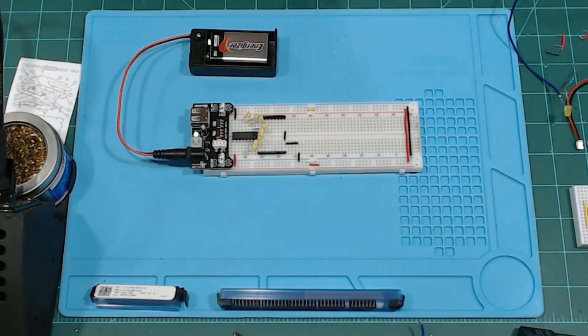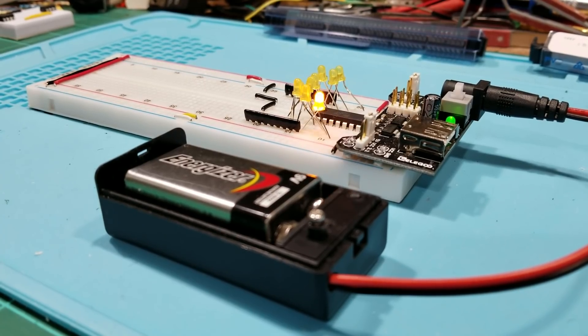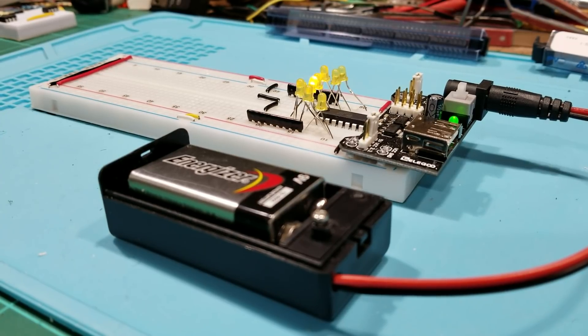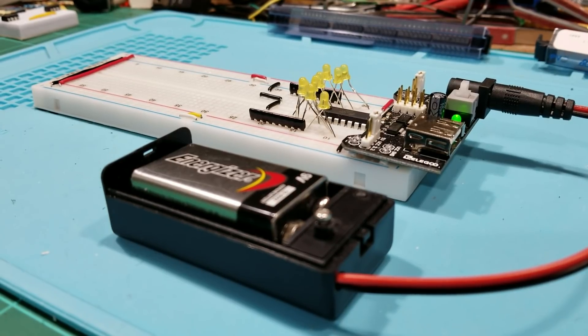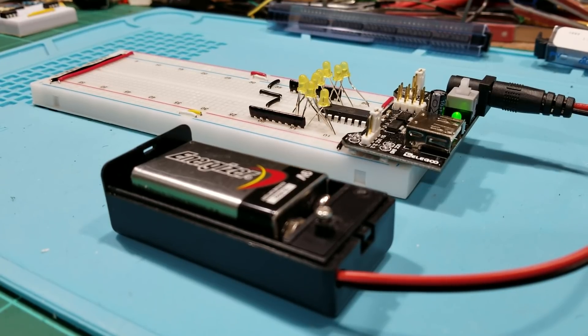All nine of them light up for half a second, go off, and then they go through in sequence — that's what we programmed into this ATtiny84. You can program anything into it you like; it doesn't have to be LEDs. Just keep in mind that if whatever you program uses more power than this, you'll need to use a separate power supply.